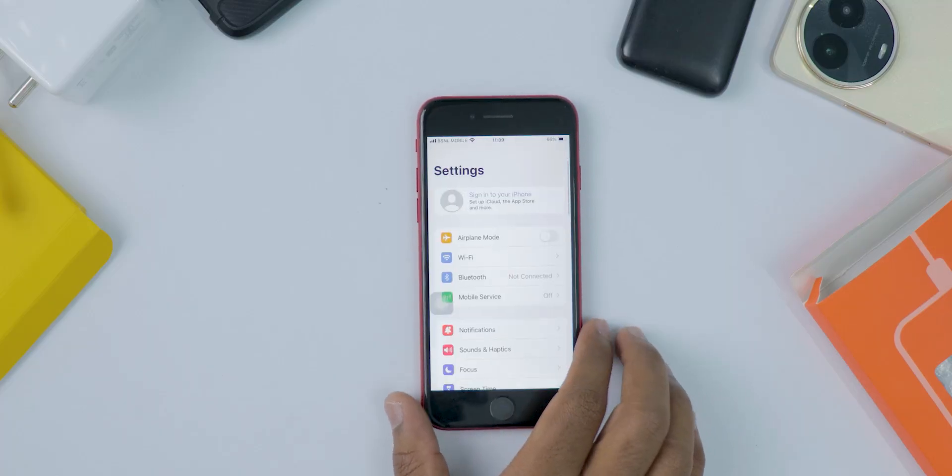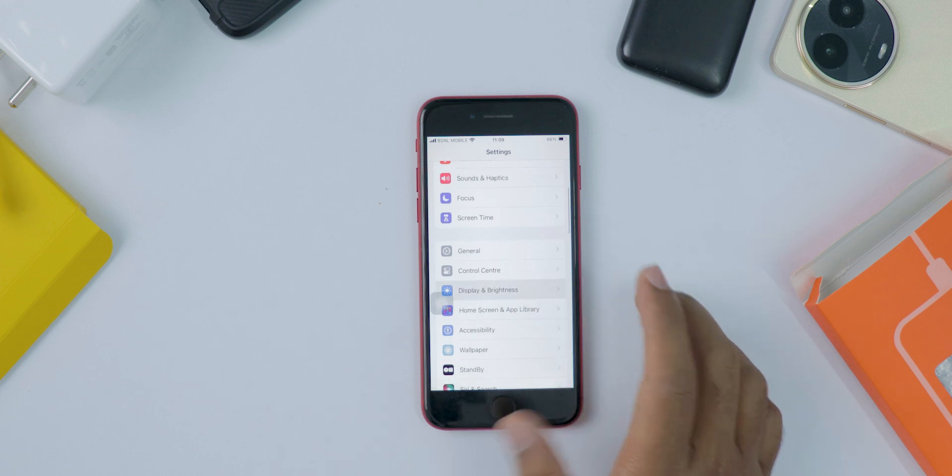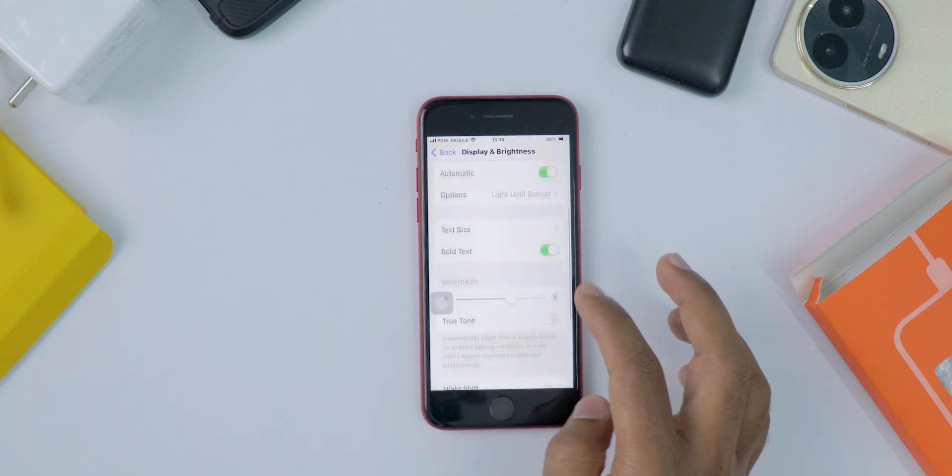Alright, let's turn it on. First, open the Settings app on your iPhone, scroll down and tap Display and Brightness. Then tap Nightshift.